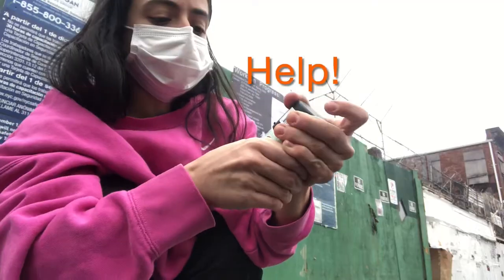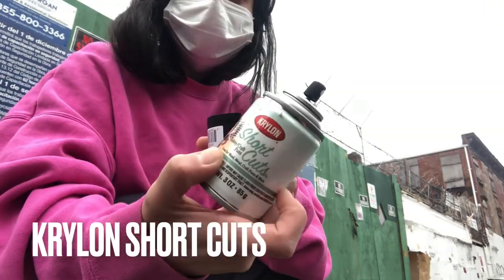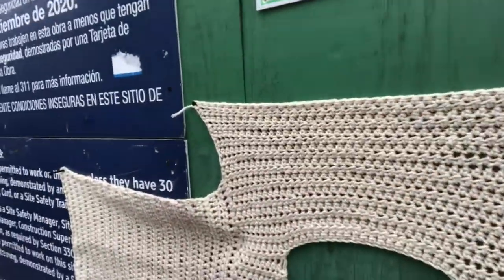I was struggling to get this can of spray paint open for a minute. I didn't know you needed a screwdriver to open it, but I got it open. I found this construction site by my house and this wall had nails in it already.